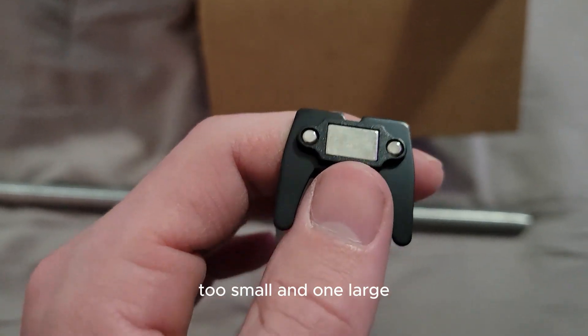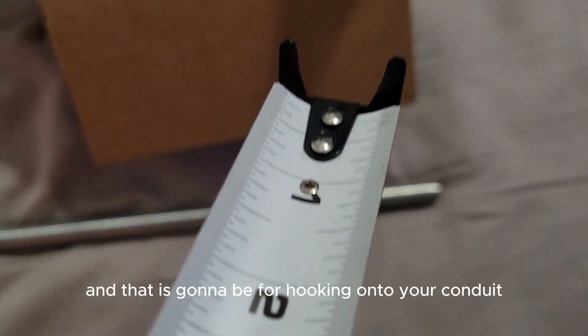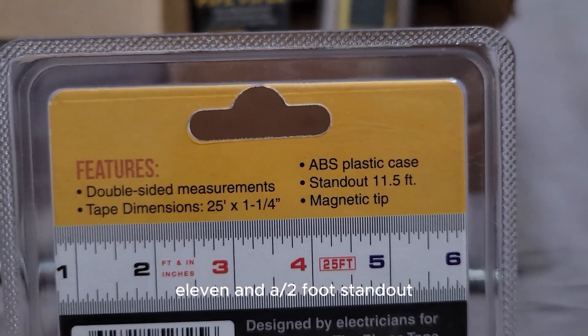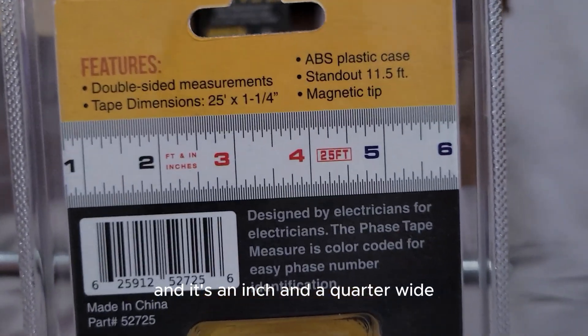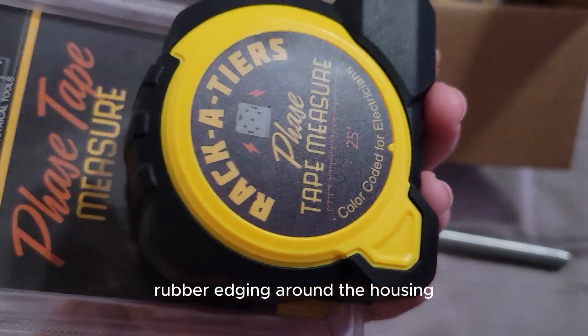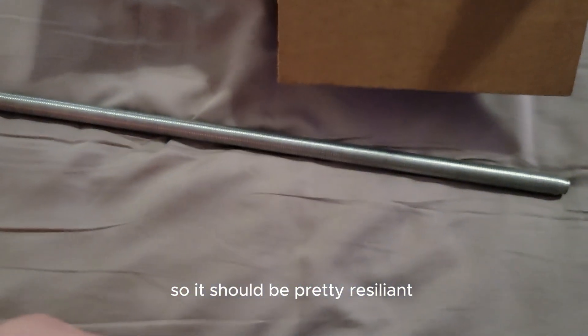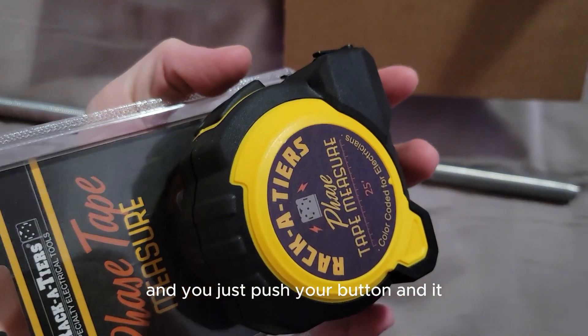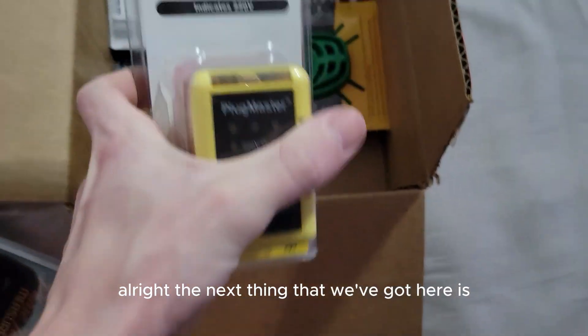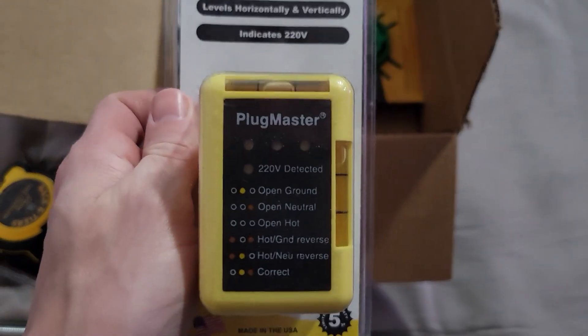Something I also noticed about this tape measure: there are three rare earth magnets on the end — two small and one large — and it has rear-facing hooks for hooking onto your conduit. This tape measure has an 11.5-foot standout and is an inch and a quarter wide. It's got a regular belt clip, rubber edging around the housing so it should be pretty resilient, and you just push the button and it comes right back in.